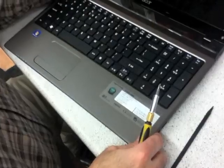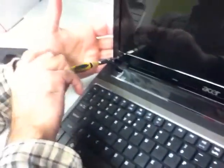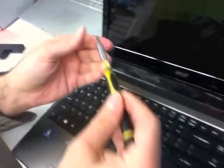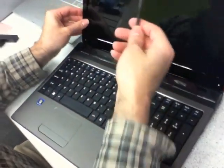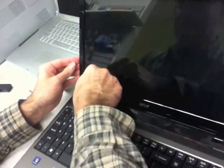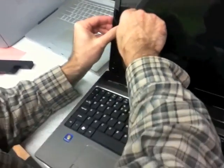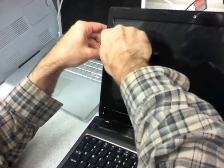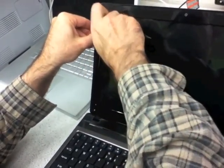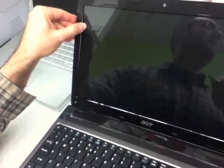Now we'll take the screws out. Okay, so now it's just a matter of gently prying it. You can get a tool like this plastic tool. I like to start at the corners, just work my way around and then go to the other side.